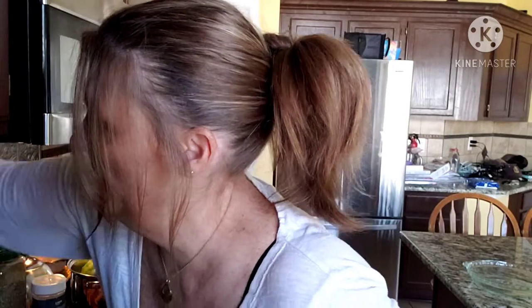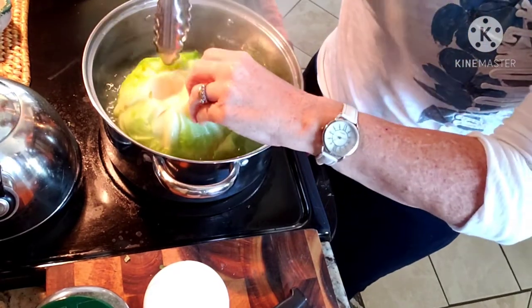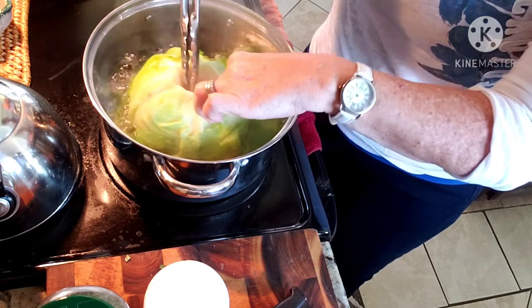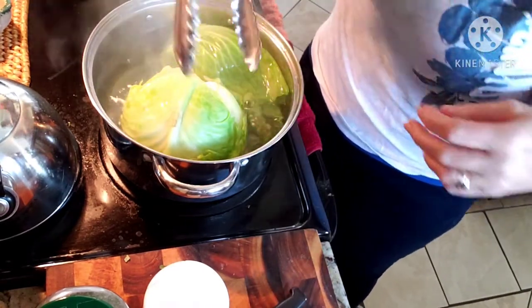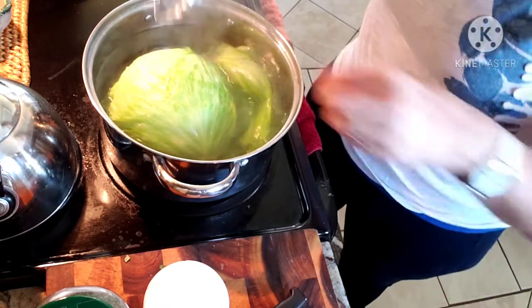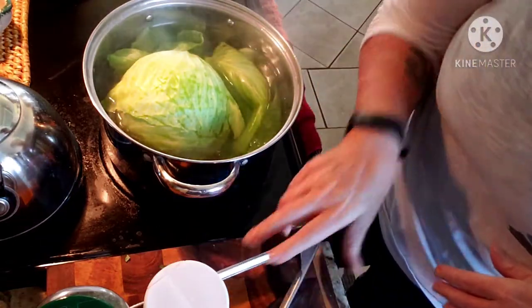Here is the cabbage. We have one leaf that peeled off — I don't know if I'll use that one because sometimes the darker leaves are really fibrous and hard to chew. There's another one peeling off. You core it so you can pull from the stem parts right here as well. I'm going to flip it over so it will boil closer to the stem and loosen that up. I'll start pulling them out in a second to let them cool down. In the meantime, let me turn this down a little. We're going to go ahead and get the mix going. The oven's ready.